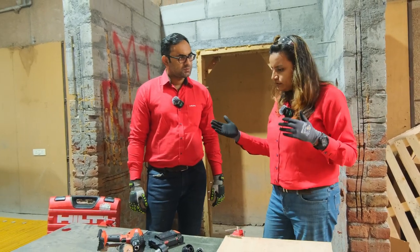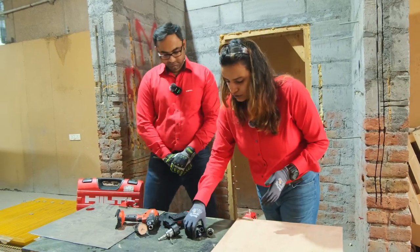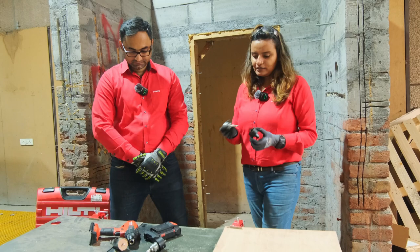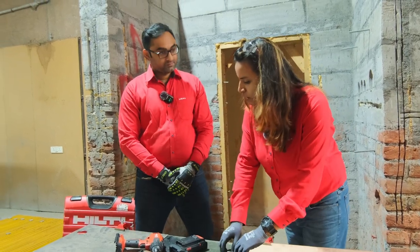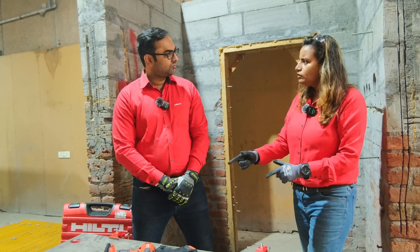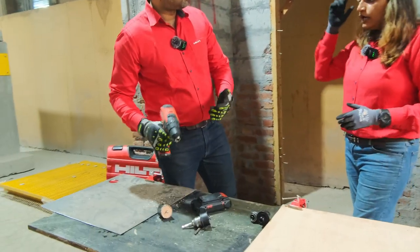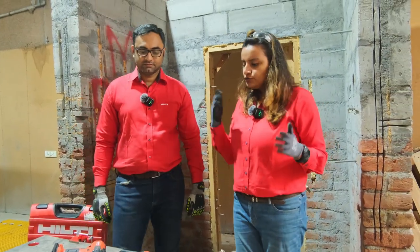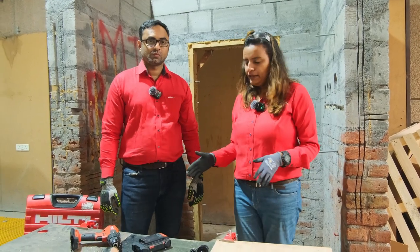It was actually quite fun to use the tool. So Vivek, I think we learnt a lot of things today. We saw how to assemble the multi-cut and the metal cut inserts. We saw how to use them with the SF4. And I think we also have another tool under the Neuron portfolio — this can also be used with the SF6. We saw the assembly, we saw how to use the tool — you can use it with utmost ease in wood and metal.